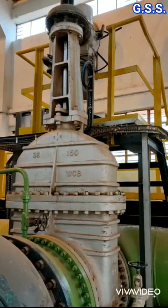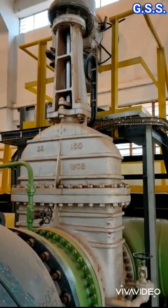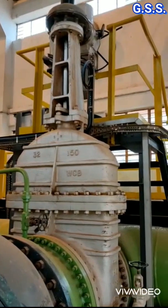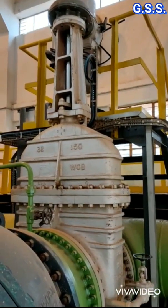This is one 32-inch, i.e. 800 NB, motorized gate valve which closes from fully open condition in about one minute.